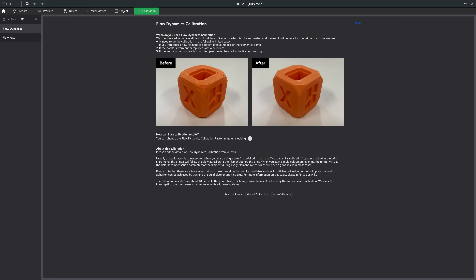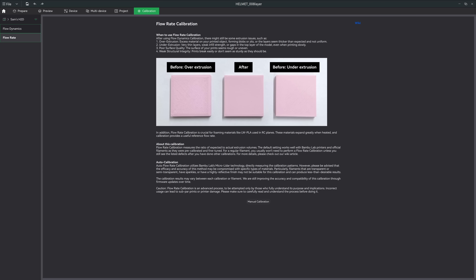I don't see why Bambu hasn't included more manual calibration tests, and why can't I customize the top surface flow rate on my prints? If you guys know how to do that, please tell me in the comments. I really hope I'm wrong about this one.